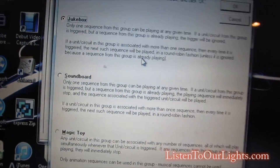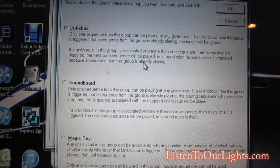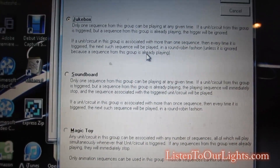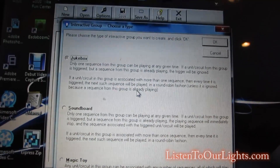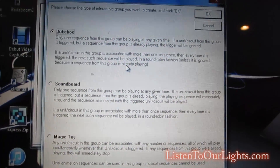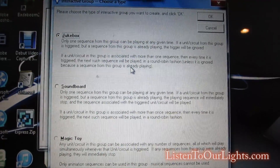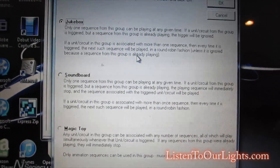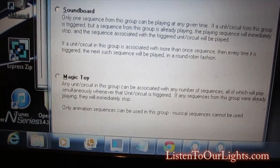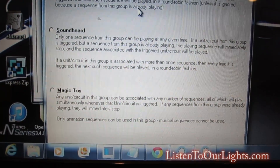There are three mode selections. Jukebox: for every input you can have a whole list of sequences or animation — it will pick an item off the list and play it to completion, and if somebody hits another button while it's playing it won't start the next song. Soundboard is like jukebox, but if somebody hits another button it will start another sequence right away without waiting. Magic Toy allows multiple animations going at the same time, but you can only do animation sequences, not musical sequences.